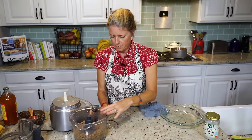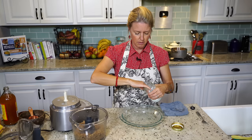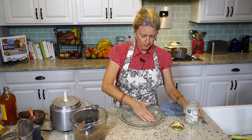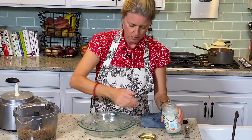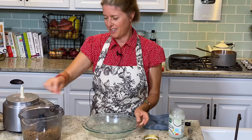Now onto our pie plate. We're going to lightly grease our pie plate because the crust will stick a little bit — it doesn't stick really bad, but this is just going to help keep it from sticking. You don't need very much, just a real light coat. This next part you're going to get a little bit sticky, because we are going to press this pie crust down into it with our hands.